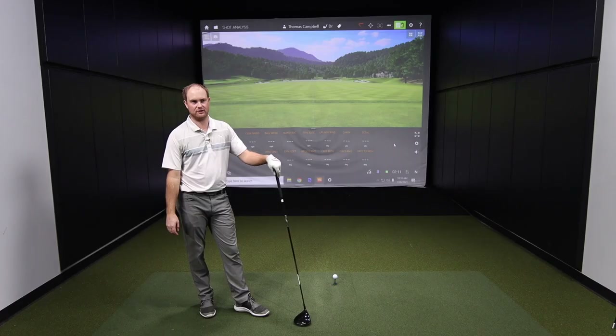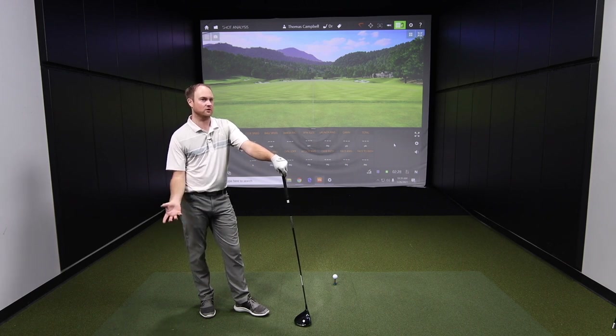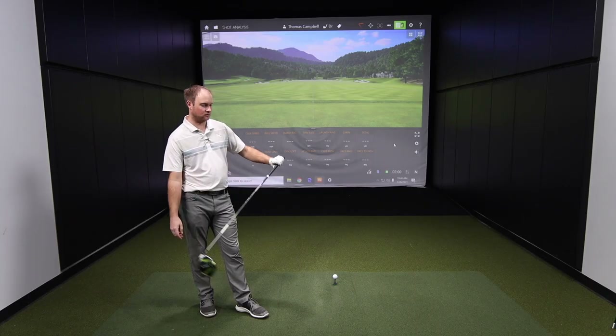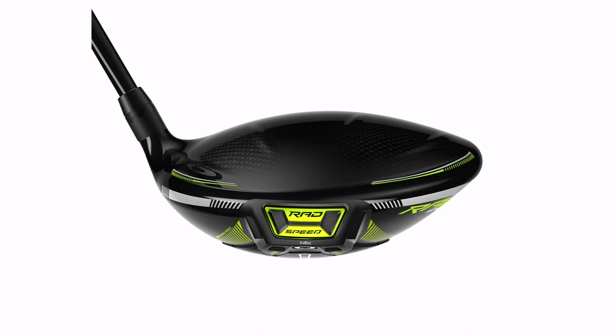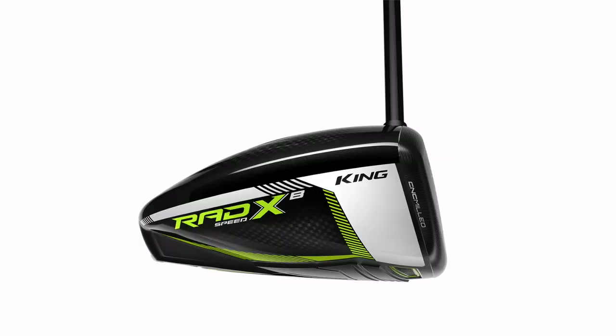We're using an AllFit adapter so we can switch the heads around and play the exact same golf shaft in each head. The length is 45 inches, just a little shorter than what Thomas would normally play, so swing speed may not hit 116 mph plus. He'll try to keep swing speed the same across all models by hitting three shots initially with each, then cycling back and hitting three more with each — 18 shots total to keep it as unbiased as possible. The shaft is the Graphite Design Tour AD 80 XC 6X, which Thomas actually played in 2020.